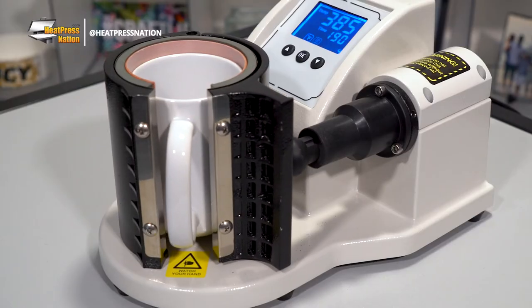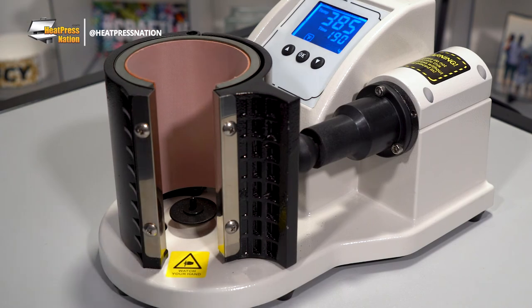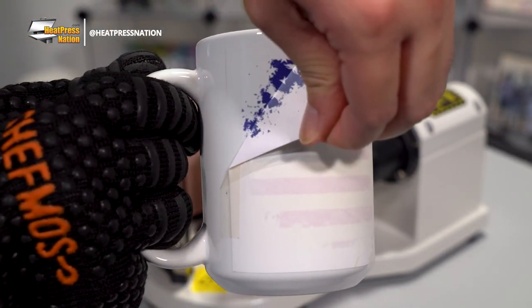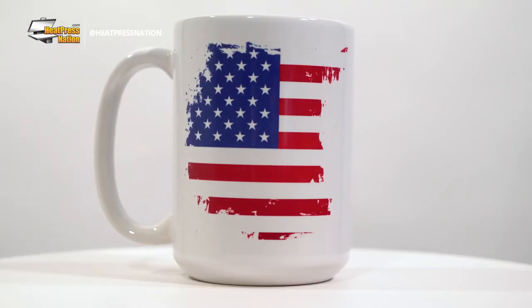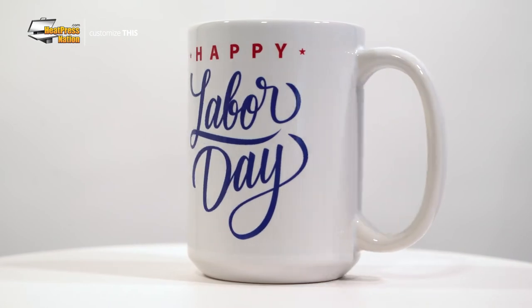After 190 seconds, your machine will automatically open and you can take your mug out to cool down for a moment. Once it's cooled, you may peel your transfer off and you've now customized a 15-ounce sublimation mug with the awesome fully automatic HPN Signature Series mug press.